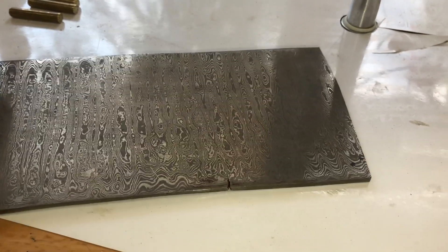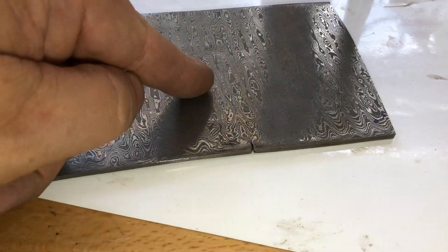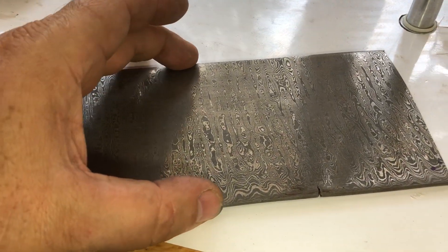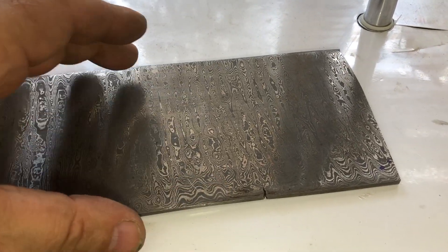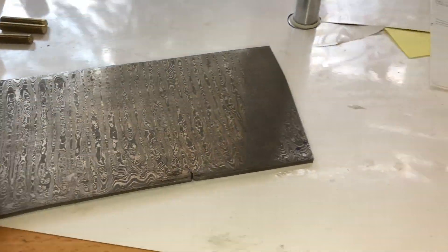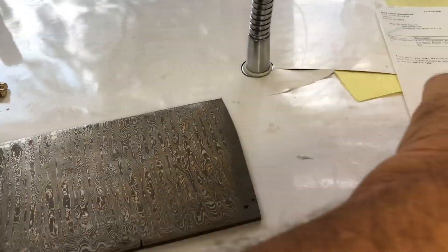Now I have to grind everything else down to the thinnest eighth-inch, or just throw away this little part. I mean, I could get a cleaver out of this, or a couple of knives — actually I could get another one of these out of here.